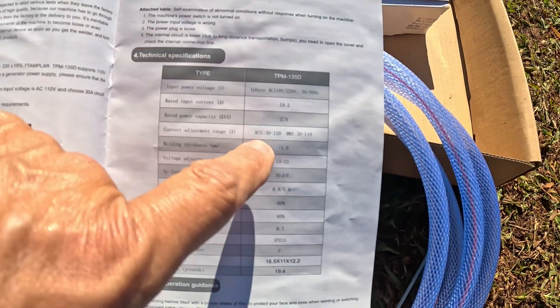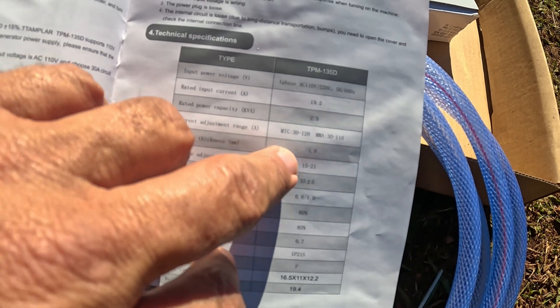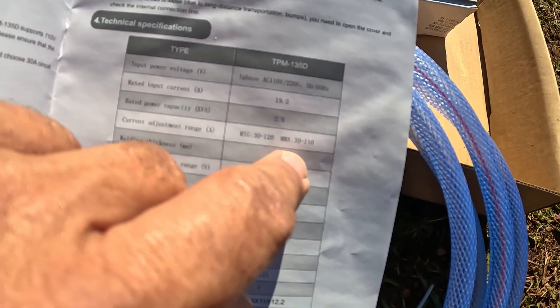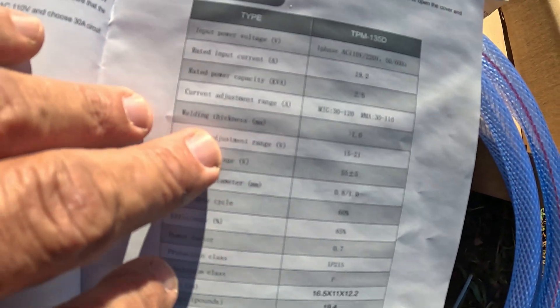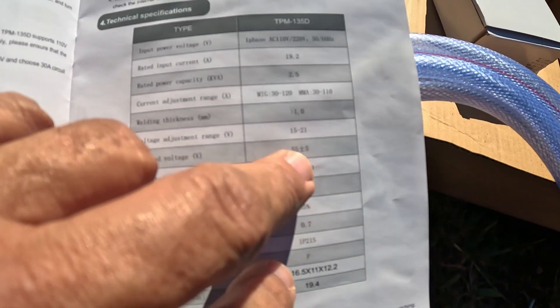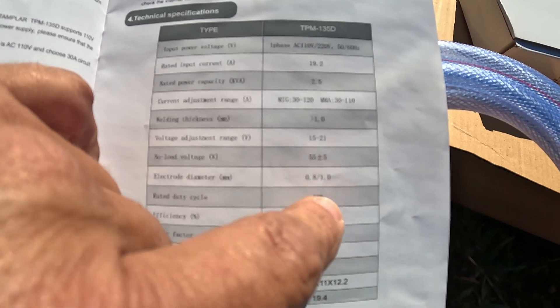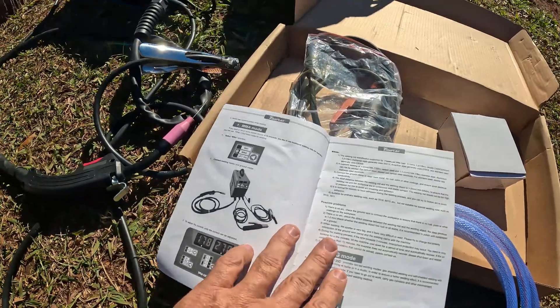Some basic specs: it's 110 or 220V, 50 or 60 Hz. Rated current up to 19.2A, rated power 2.5kW. Current adjustment range: MIG 3 to 120A, MMA 30 to 110A. Welding thickness up to one inch of metal. Voltage adjustment range 15 to 21V. No-load voltage 55 plus or minus 5V. Electrode wire diameter 0.8 to 1.0 millimeters.